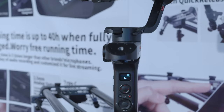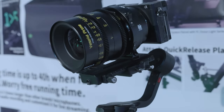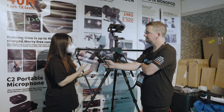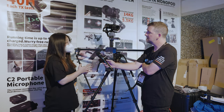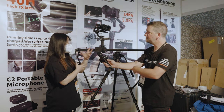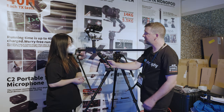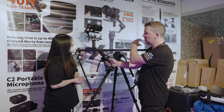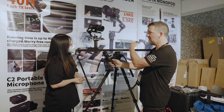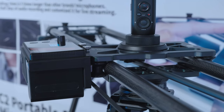I see there's a gimbal on top of this one. Yes. Our YC Onion slider can interlink with the DJI and Zhiyun gimbal. We are officially cooperating with them and we can control all the motion with our own YC Onion app. So you can have the gimbal pointing in different directions at the start and the end and then it'll just go from one to the other. Yes. Brilliant, fantastic.